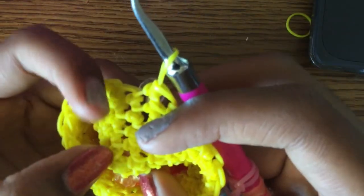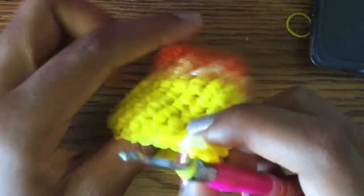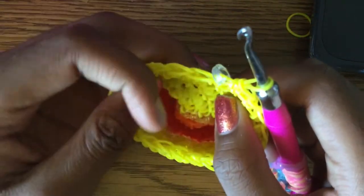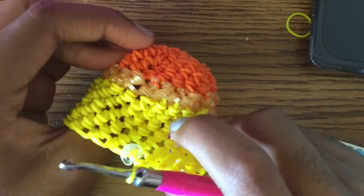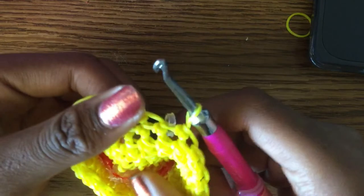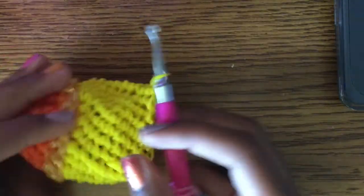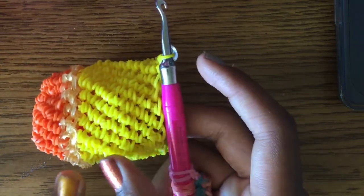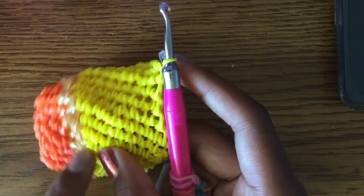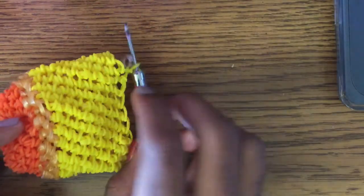So if this was all yellow I'd look for my last increase or decrease and count up from there. You should have done nine rows total — including the half row we did at the start plus the nine regular rows. Now we're going to do the wood part of the pencil.